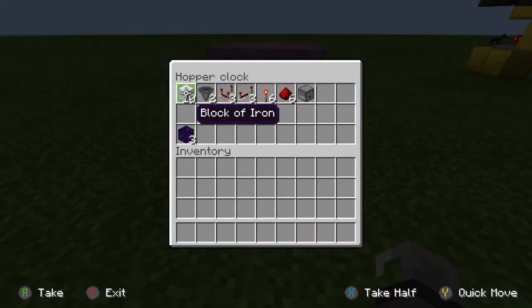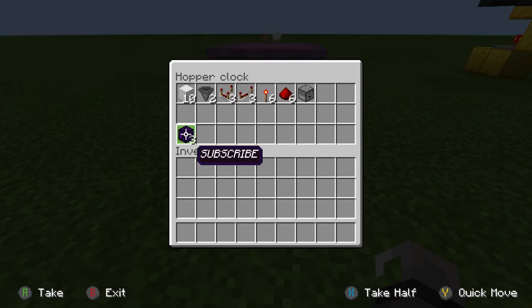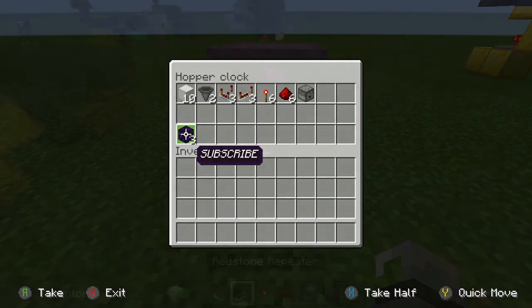Now for the hopper clock, we need 10 solid blocks, two hoppers, three comparators, three repeaters, six torches, six redstone, and a dropper. You also need three blocks that can stack to 64 to put in the hopper to make the clock.